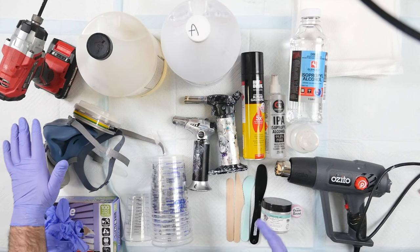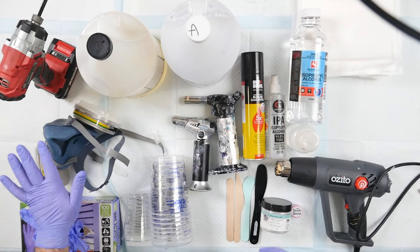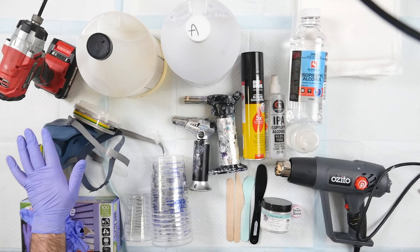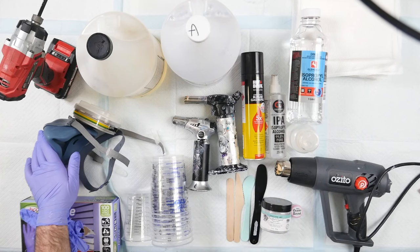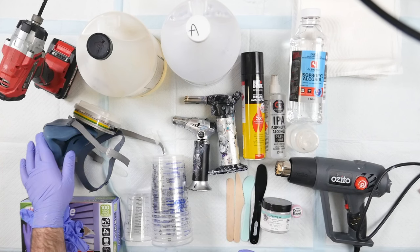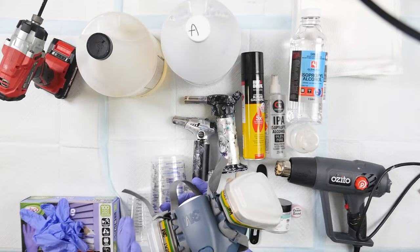Next part of resin safety — I'm wearing an apron. Wear clothes that do not attract dust, because dust is the enemy of resin. It will screw everything up, so make sure you're wearing an apron and clothes that don't attract dust, and do everything you can while you're resining not to create or move dust.